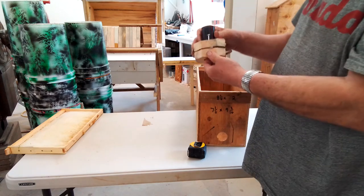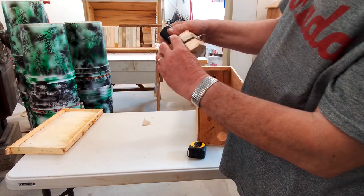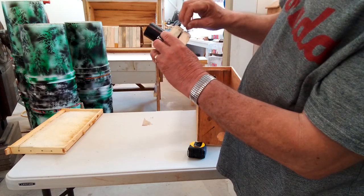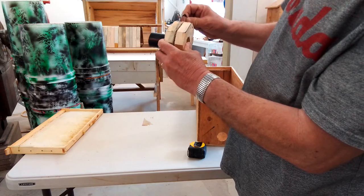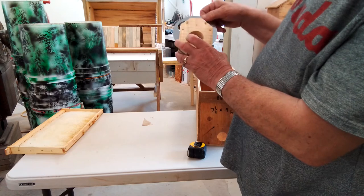And on this side, I just put a piece of cardboard or something, so I have my gap — when I screw it, it doesn't go too tight and get too hard to turn. Very simple, but very effective.